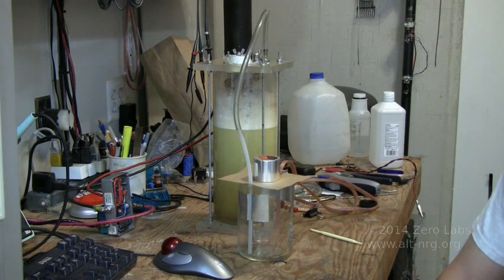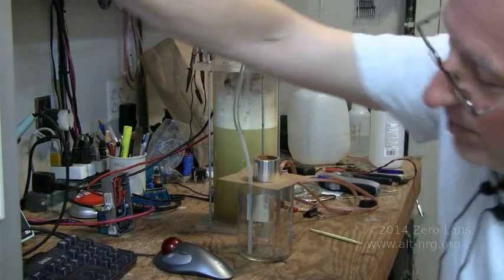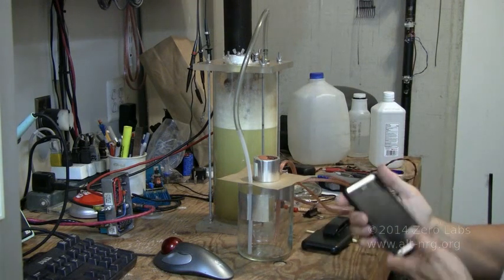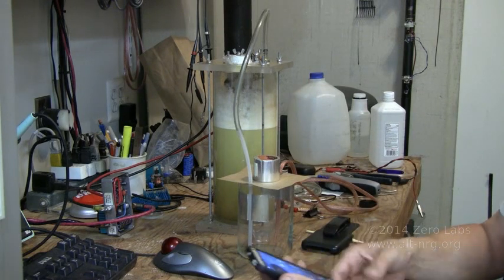We are repeating the experiment again for Mori King, who has asked me to run a couple of additional tests because he saw that pop and he's not convinced that my theory is correct — that we have an attraction of the hydrogen molecules to the water vapor, which is a polar molecule.